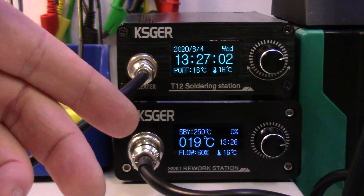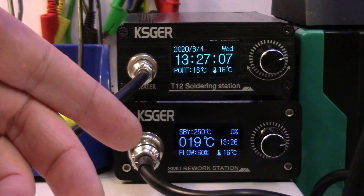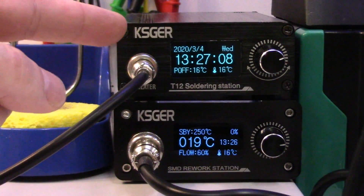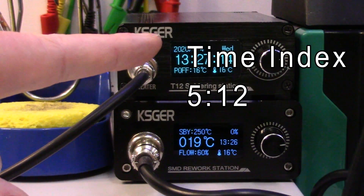We'll go over to the microscope camera and do a little SMD hot air demo. If you want to go right to the T12 questions and comments, I'll put a time index up here so you can just fast forward to that in the video.